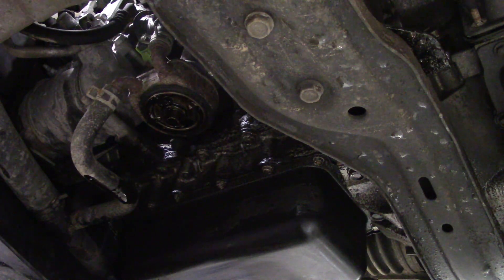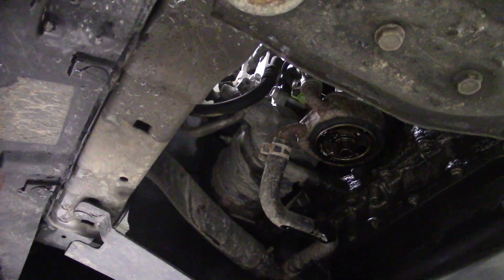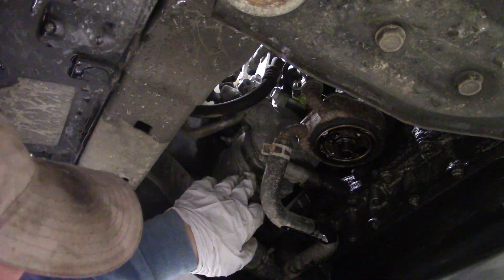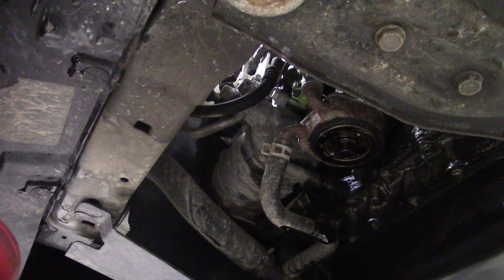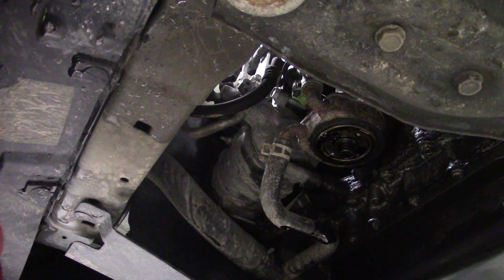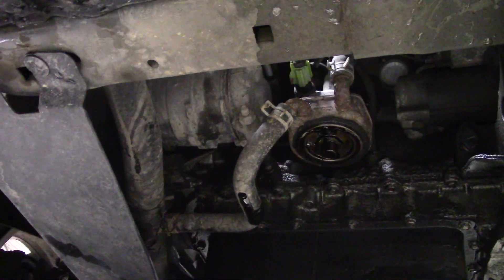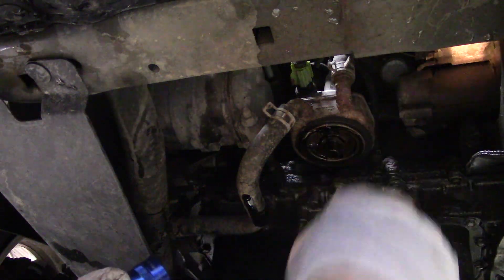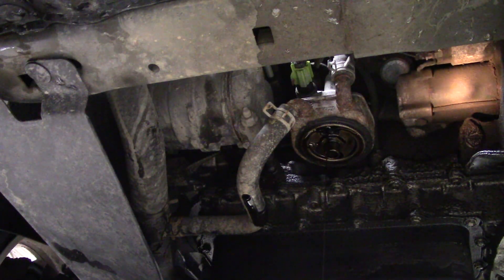While we're under here we're going to be checking for any obvious leaks from other engine systems. We've got the lower radiator hose here — that looks nice and dry. We've got the AC compressor up here. You could look for hoses that are cracked, obvious leaks, frayed wires, anything. The starter is right up in here. There's the starter solenoid where my light is. You could check if there's any corrosion on the terminals — all good things to check while the oil is draining.